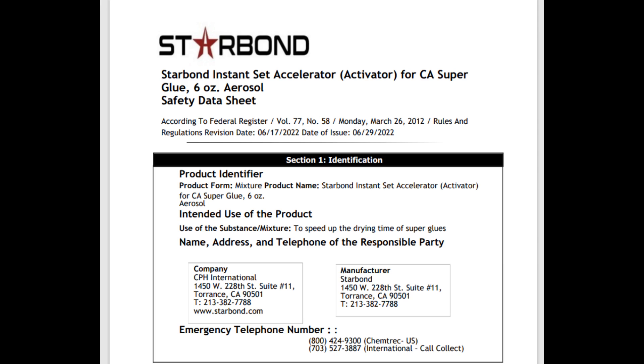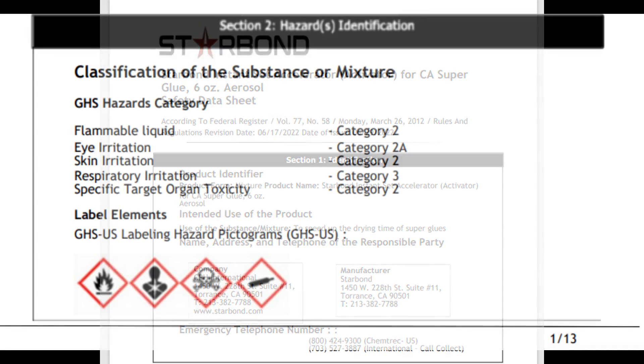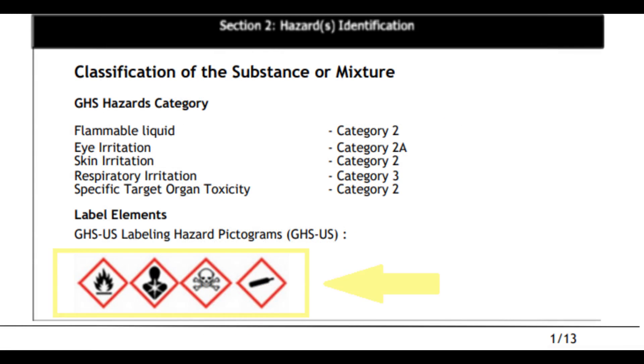This is the SDS for Starbond Accelerator Spray. In section two you can see some pictograms at the bottom. These four pictograms indicate what you're dealing with, and you can tell just by those images that it's probably not so good for you.